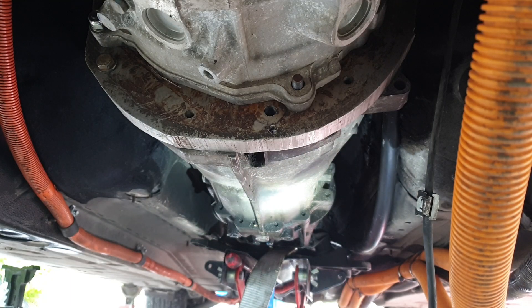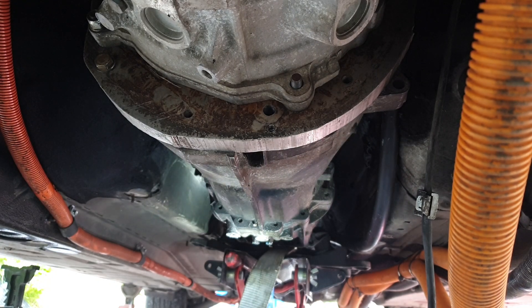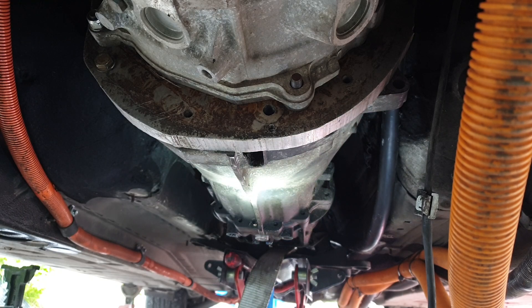Hello folks, welcome to the underside of the gray goose. This will be a quick little video today because I do have a longer video coming for you on this six-speed manual upgrade on the goose.